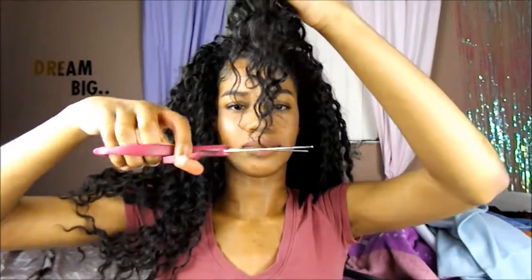This hair is the Free Tress Deep Twist — it's very pretty. It's curly hair of course, and even though it's not virgin hair, you have to take care of it. It's synthetic, so you have to take care of it.